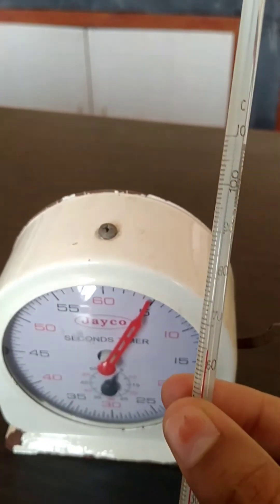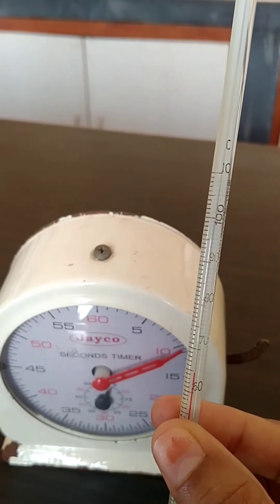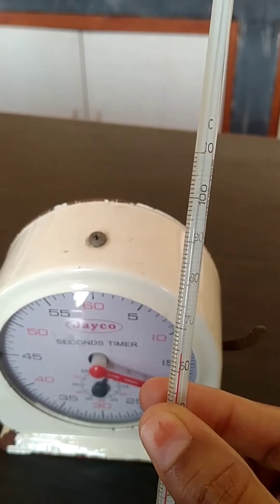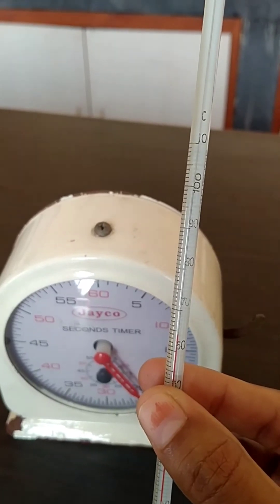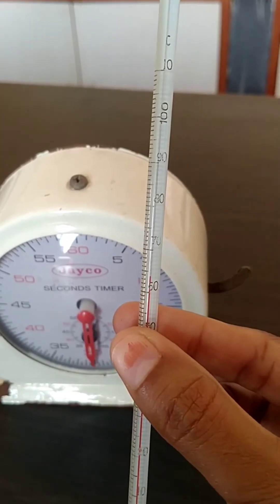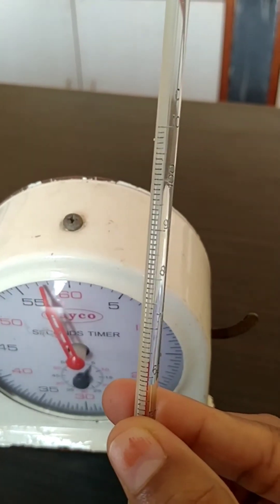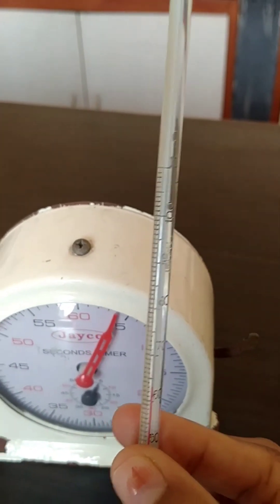Now for 4 minutes. It is currently at 64 — let us see what the temperature will be at 4 minutes. It has reached 63. So for 4 minutes, the temperature is 63.